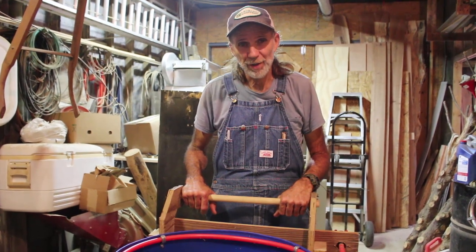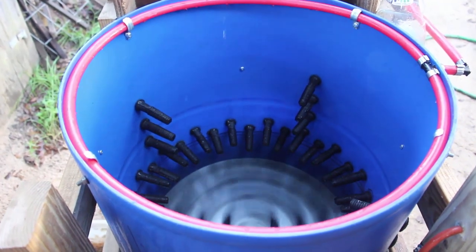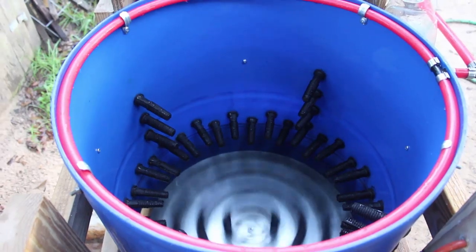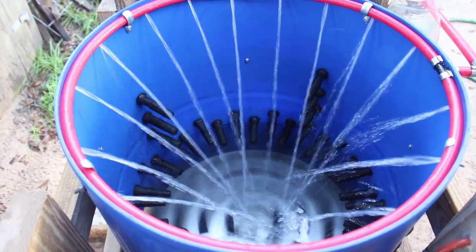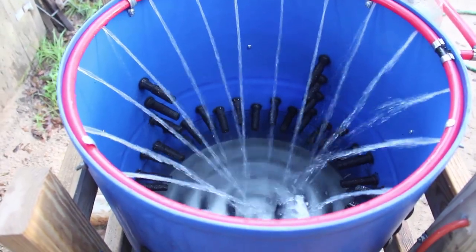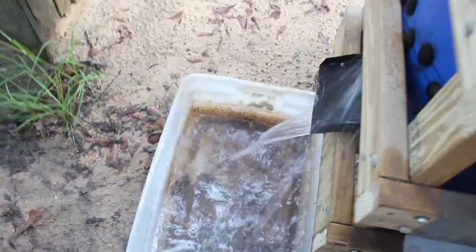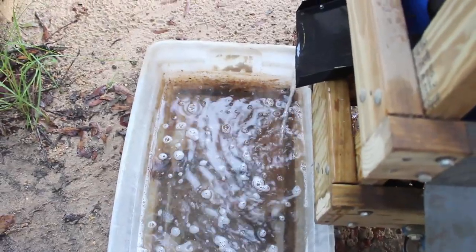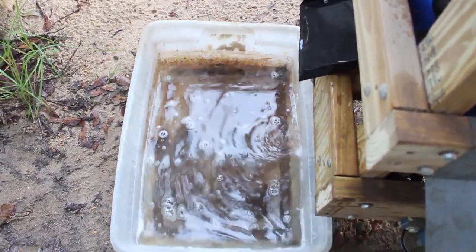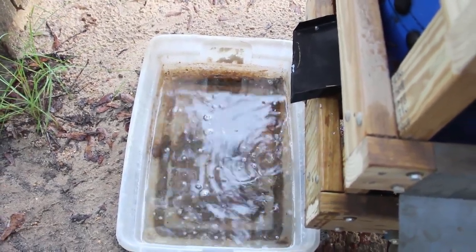Okay guys, we're going to show you how the chicken plucker works. We're going to turn it on here — see the inside part rotating — then we turn on the water and shoot it down on the chickens to wash them off. This is where all the feathers and water come out. It's never a clean mess over here — it's always going to be a little dirty on this side, so that's one thing you have to contend with when you're plucking chickens.